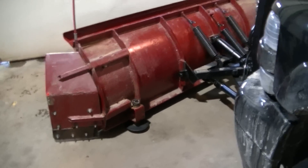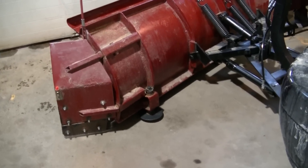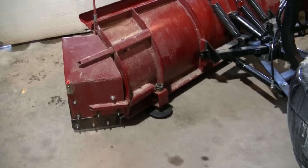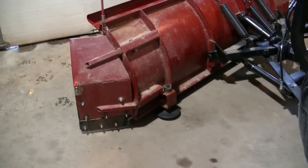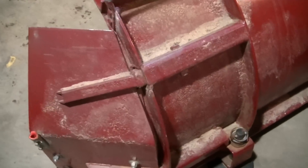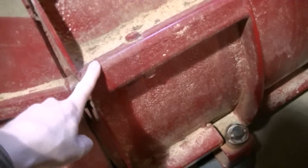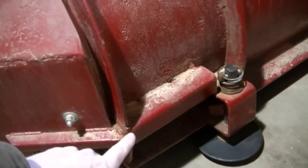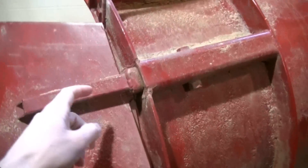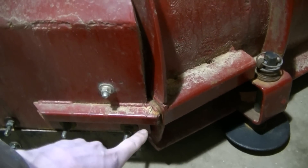This is a quick video on the wings I made for my plow. A couple of guys wanted some close-up video of it, so that's what I'm going to do. You can see I just welded some tubing in here — one down here, one here, and one down there — kind of like a receiver hitch type deal where you slide another piece inside them. I've actually never taken these off.